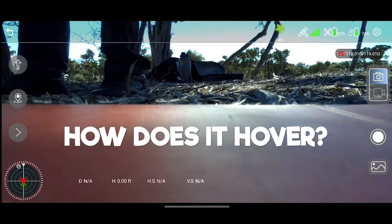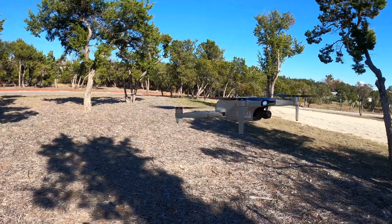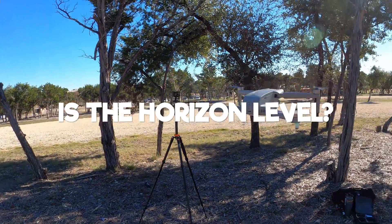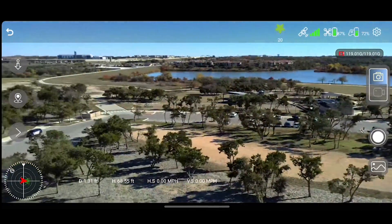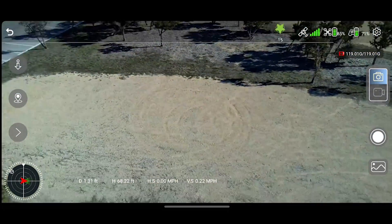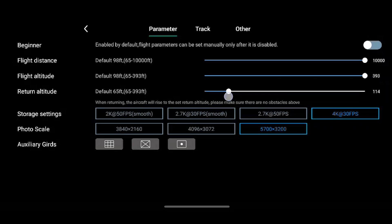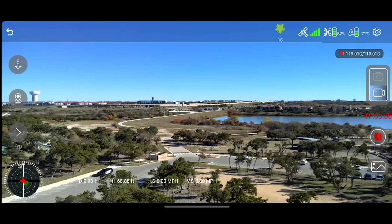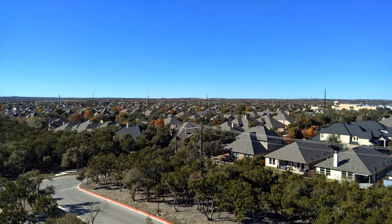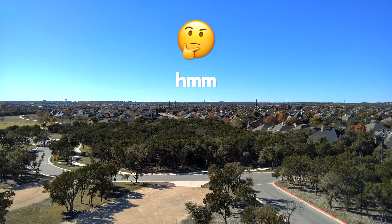The first test I want to do is just a hover test. I'll move the sticks down and in to start the motors and then take off. It seems to be doing a pretty decent job right now. Next thing I want to check is the horizon — see how level it is. The horizon is looking pretty level. Let me check the range of the gimbal by turning the wheel. The gimbal does not tilt up — just points straight forward and then 90 degrees downward. I'm going to switch to video mode, set return to home altitude to about 120 feet, record at 4K30, and start recording.